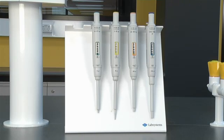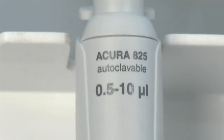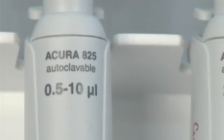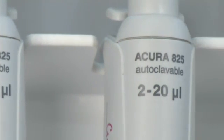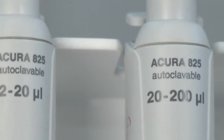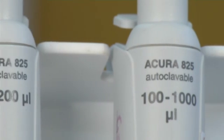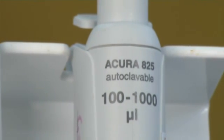Automatic pipettes are manufactured to cover a number of different volume ranges. Typically the pipettes you will use will be 0.5 to 10 microliters, 10 to 100 microliters, and 100 to 1000 microliters. They are normally referred to by the maximum volume they dispense, for instance 10 microliters, 100 microliters, or 1000 microliters pipettes.